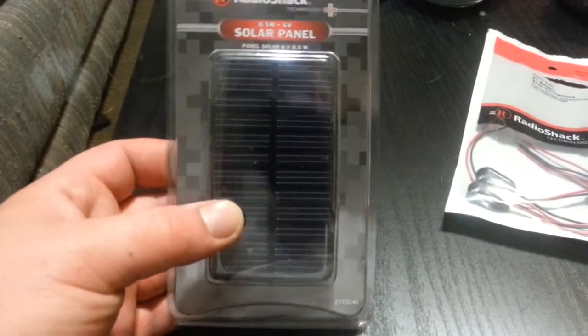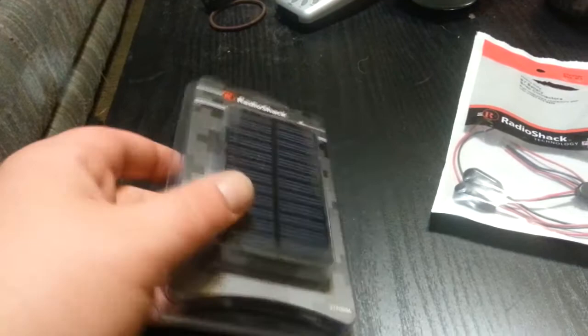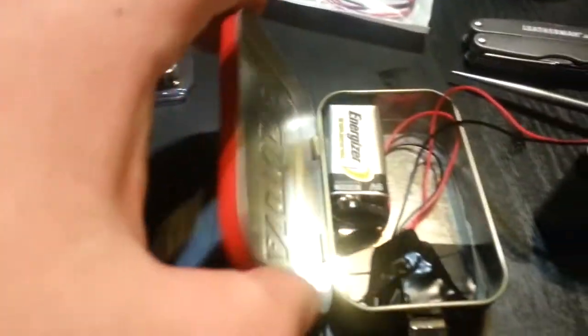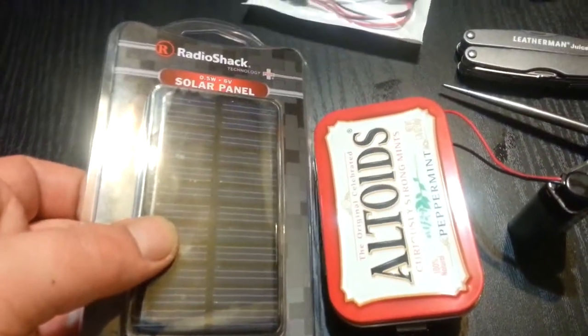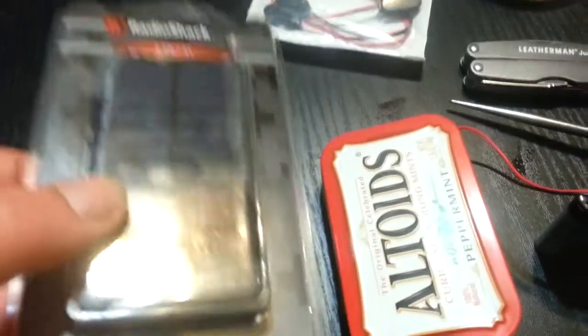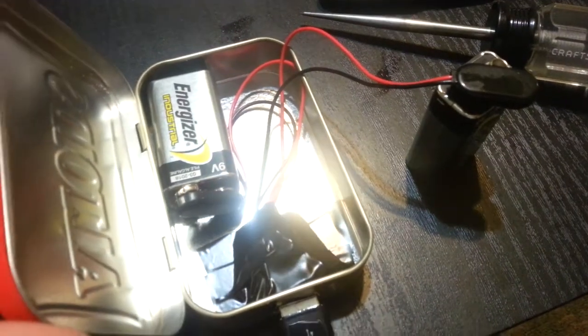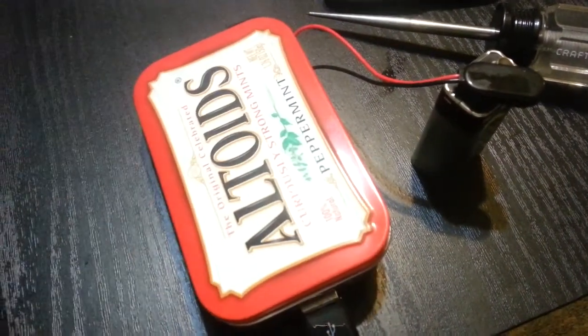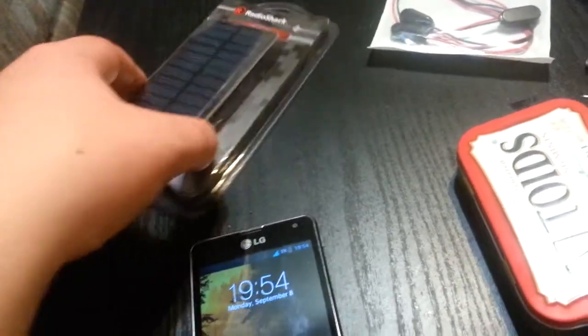I also bought a solar panel that I want to try to integrate with this using maybe a three-way toggle switch — mount the solar panel to the top, since they're pretty much the same size. That'd be cool: a three-way switch where you can have the batteries hooked up, and when they start to die or it's not charging as fast, switch over to the solar panel and just set it in the sun. Cool little emergency charger.